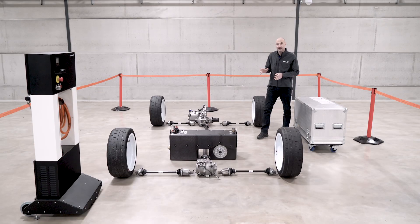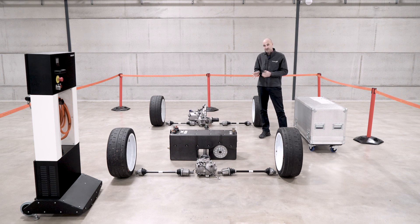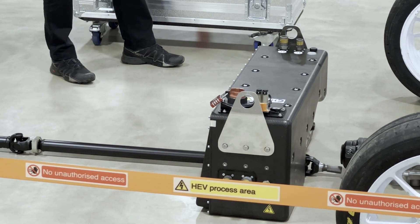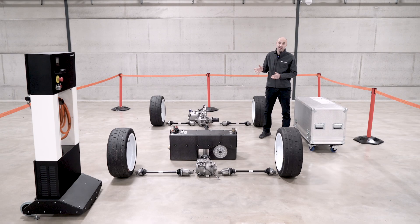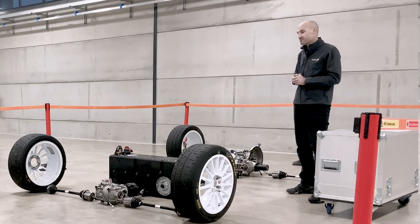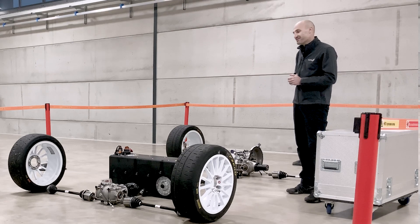But one of the main things that has come, which is a massive difference, is the hybrid unit. This is the same unit for all of the teams — it's supplied by Compact Dynamics and everyone uses exactly the same unit. It adds around 100 kilos to the overall weight of the car. This combined with the engine power means we have around about 530 horsepower when everything's at its maximum, which is why the drivers quite like it when there's plenty of grip.